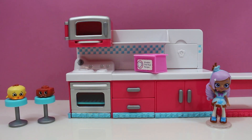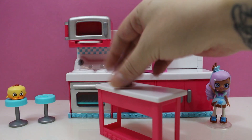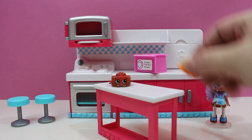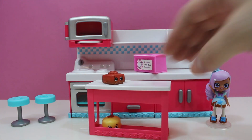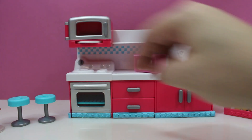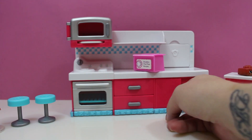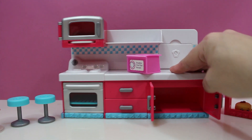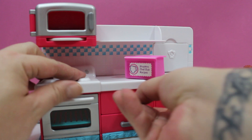Here's the Shopkins Hotspot Kitchen. We have our little island — we can put whatever we want on it. We can also put stuff down here on the bottom, like if we want to store stuff. Let's scoot you over and see if these open. Yep, and yep. So we can store a lot of stuff down there. Let's check these drawers.